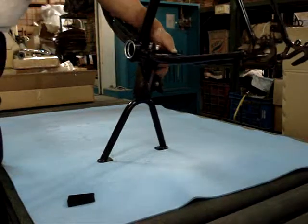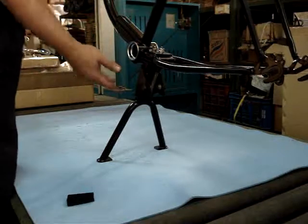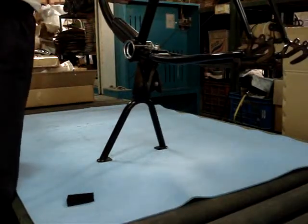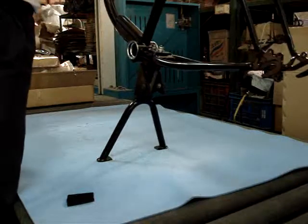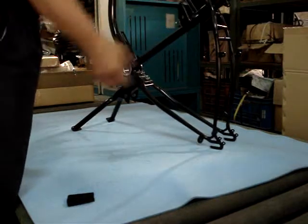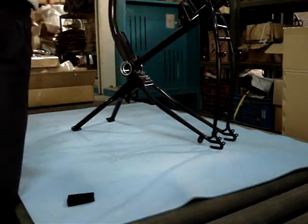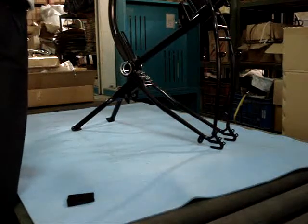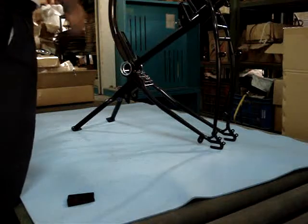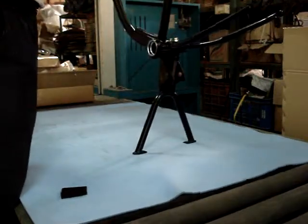That's how easy it is to assemble the center stand onto the new Cruiser frame. After you finish assembling, you can stand the bike up like this and then install the front fork and front wheel. After you install the rear wheel, you can proceed with the rest of the build.